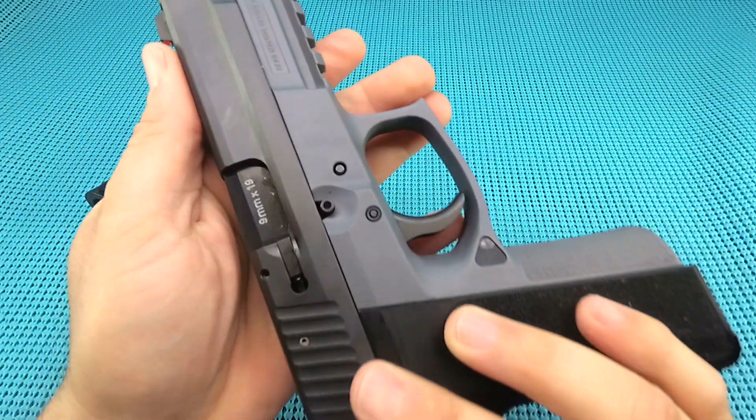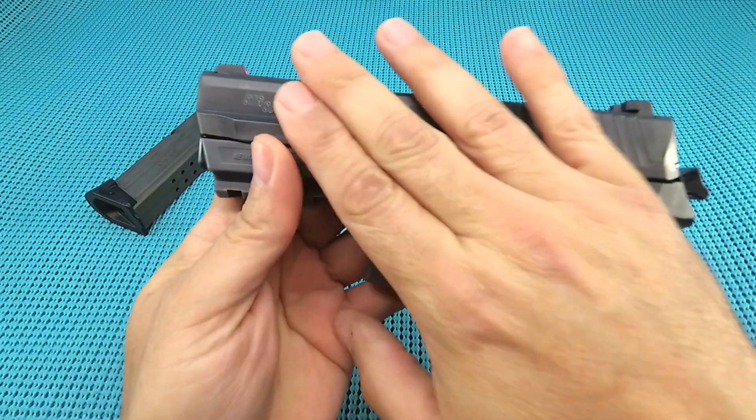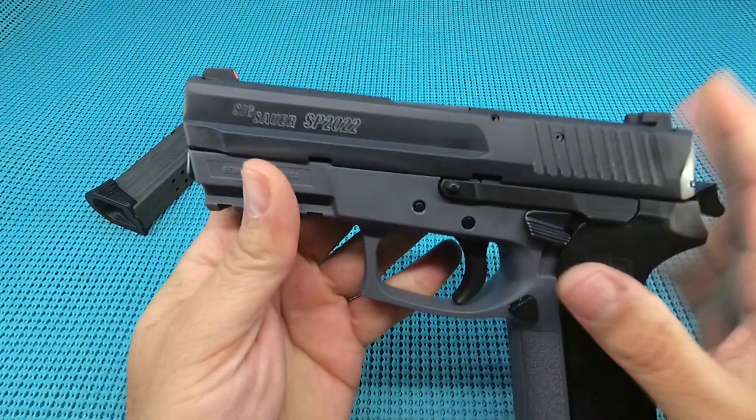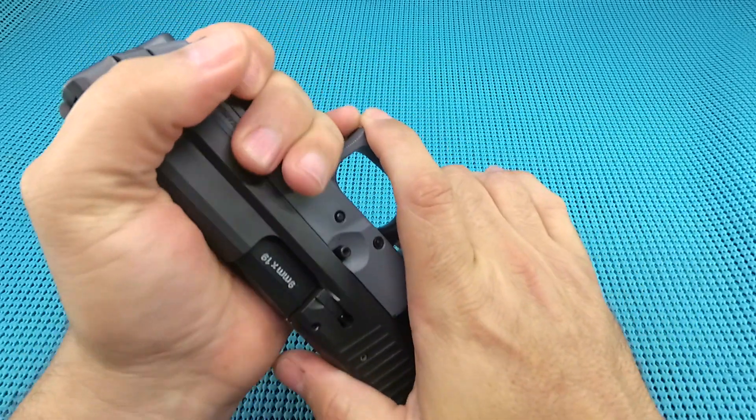That Nitron finish they put on there is just glorious. This is probably my favorite matte finish — just so smooth, just looks so good. The fit on it, guys, it's a pretty tight gun for a polymer.